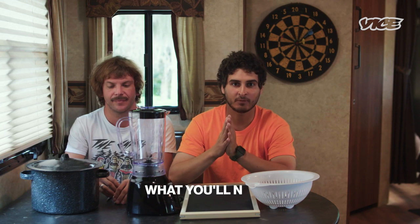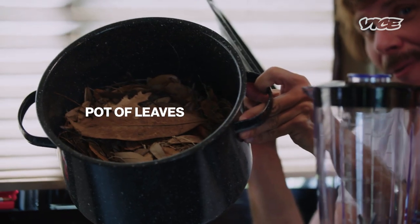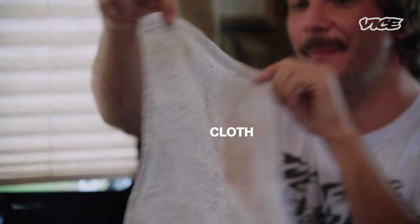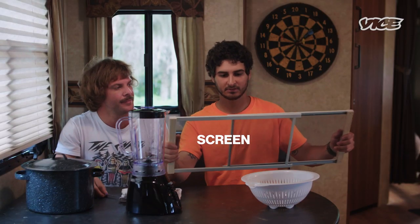In order to get this DIY toilet paper started, you're going to need a pot of leaves. You're also going to want a blender, a cloth, a screen, some scissors, and a strainer.